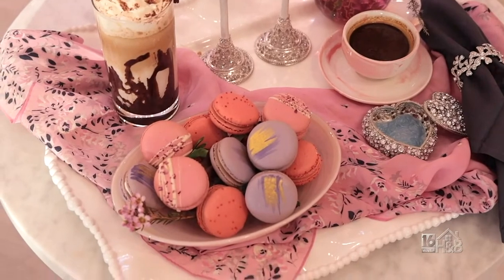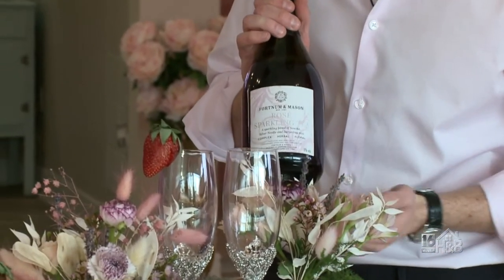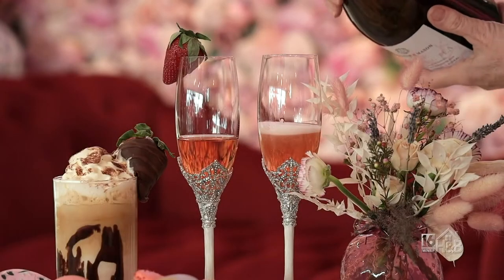If you want the finishing touch, you can bring out champagne, but if champagne is maybe a little bit too punchy for early in the morning, we have this beautiful rose sparkling tea which we sell here at Matins Floral Cafe. It's a blend of oolong and white tea — very citrusy, very floral — and you can enjoy it just like any other champagne.